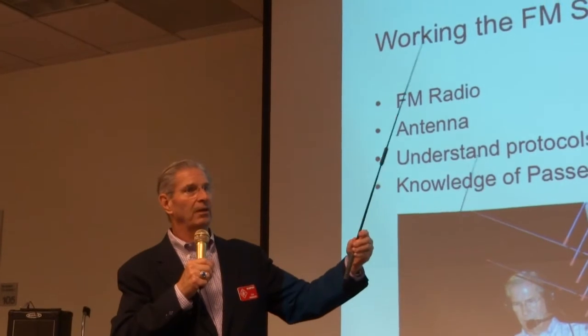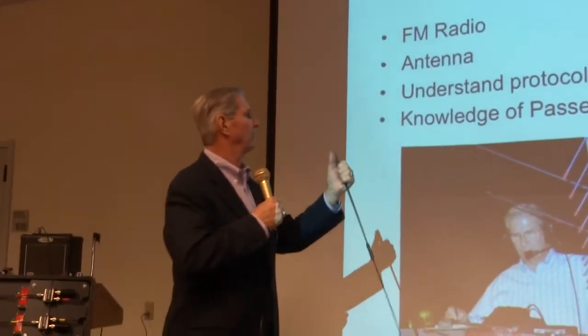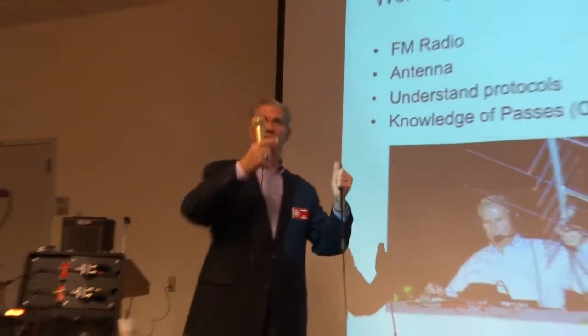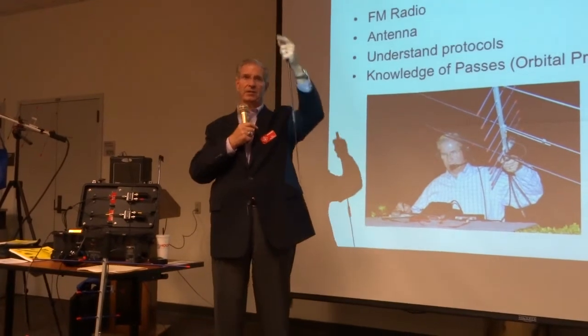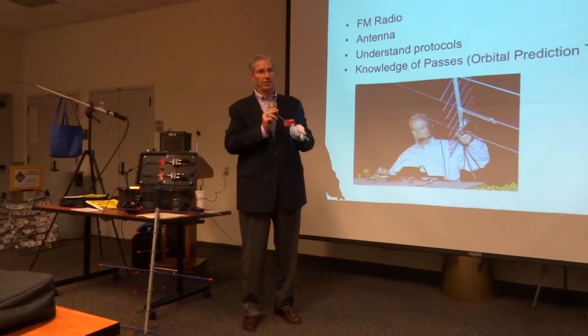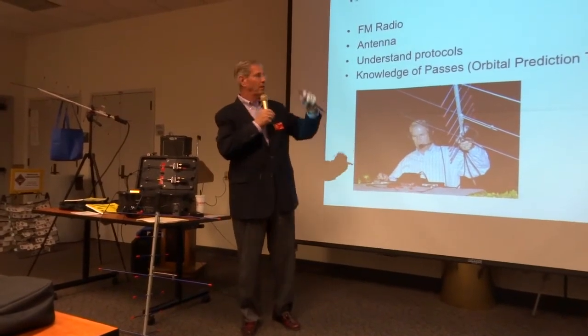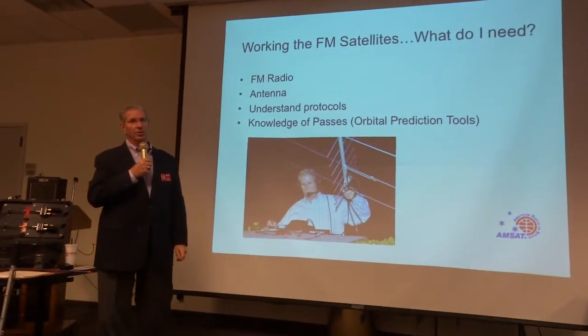With this antenna you put it on your radio and of course you have to orient it. You're typically talking with the radio upside down, because you're using the ground as a reflector and the satellite is up here. You have to kind of move it around, but you can work the satellites and hear them even with a simple antenna like this. You also need knowledge of the passes — the orbital prediction.